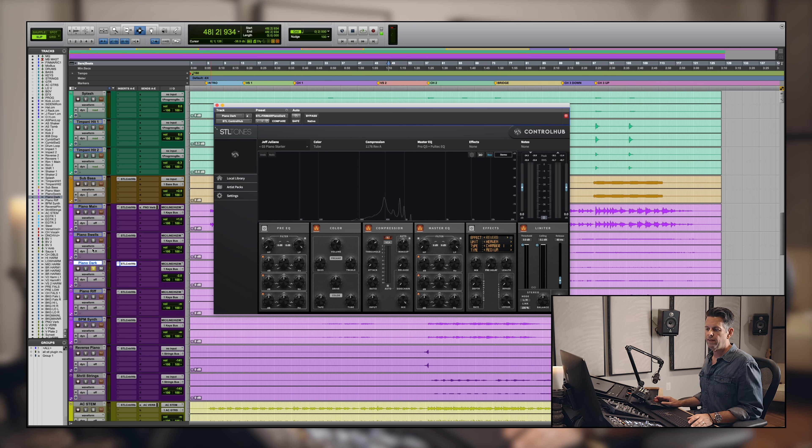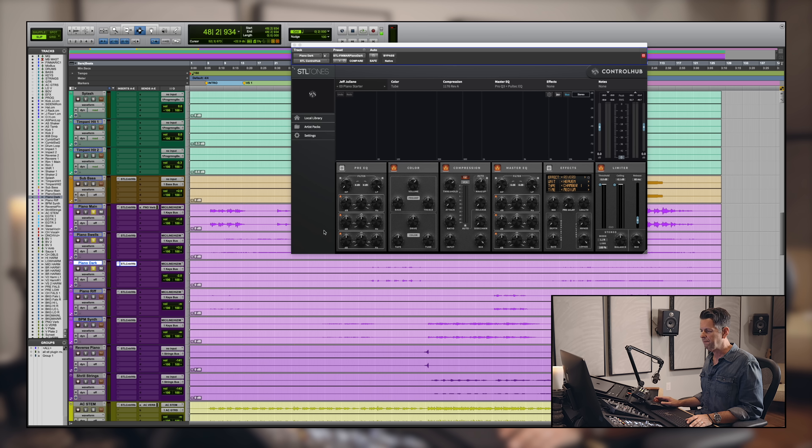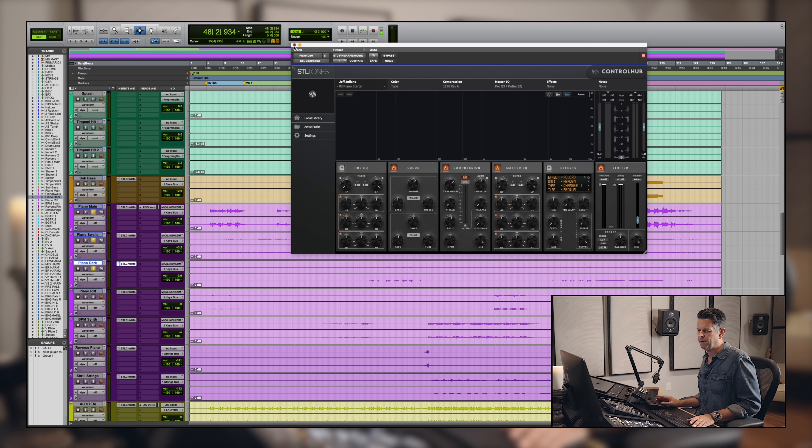There's a little counter melody within the piano on its own track. I'm using 'Piano Starter' again on this — 1176, Pultec, Pro Q3 — the color is tube. It's a fatter, warmer thing.